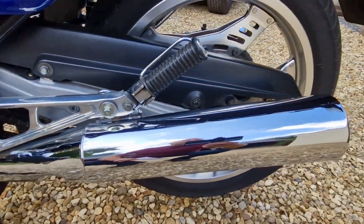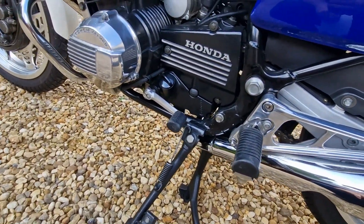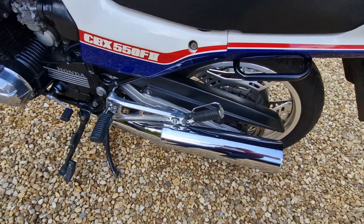The exhausts were re-chromed by S&T Plating down in Bristol — they made a fantastic job of it and I would highly recommend them.